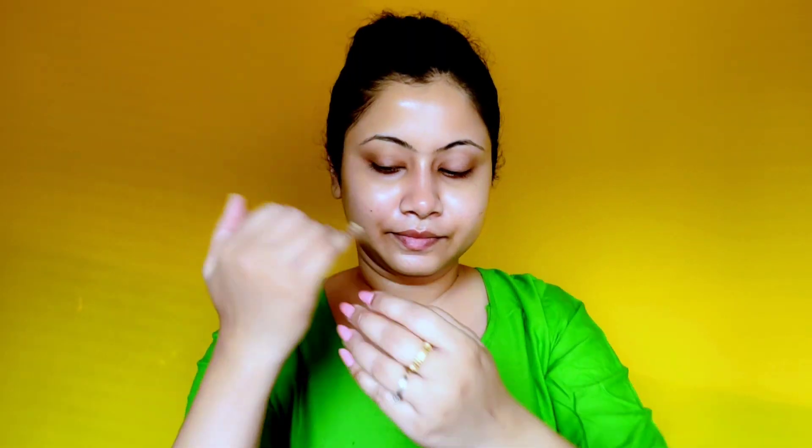Holi mein tira-tira ki rangon se khilti hai, toh iske liye rangon se humare skin aur hair ko protect karna bahut zyada important hota hai. That's why main hamesha coconut oil apply karti hoon meri skin aur hair mein. First, I apply coconut oil to my hair, and then the same cold-pressed virgin coconut oil I apply to my entire face. It's completely safe. You can use whichever oil suits you, because rang oil ke upar bahut zyada stick nahi ho paata.